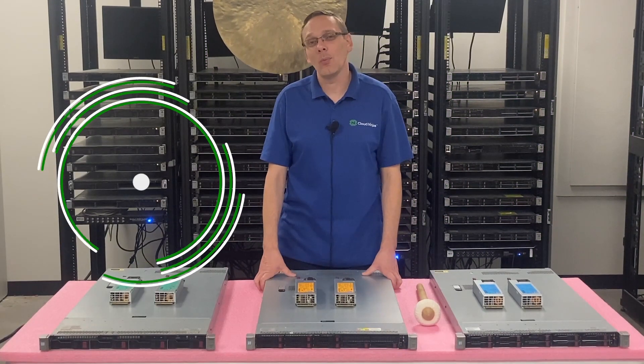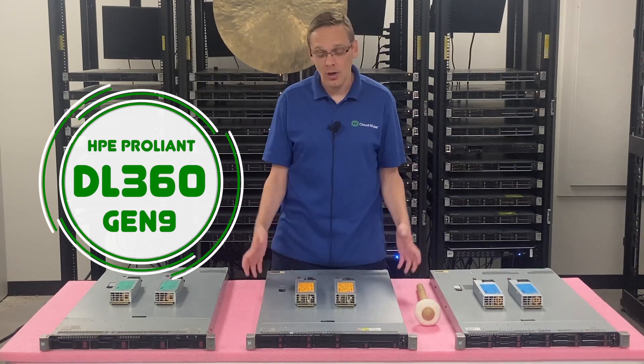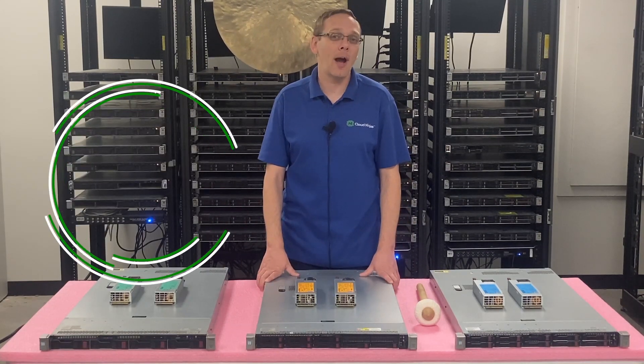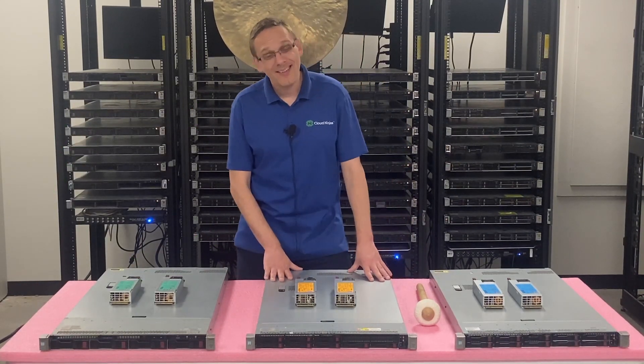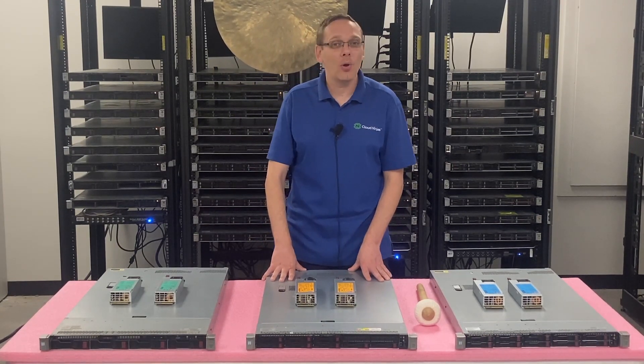Hey, thanks for stopping by today. A little bit more about the HPE ProLiant DL360 Gen 9 server — in this video we're specifically focusing on power supplies. This will be one of the quickest videos in our series because there's not a lot going on with power supplies.